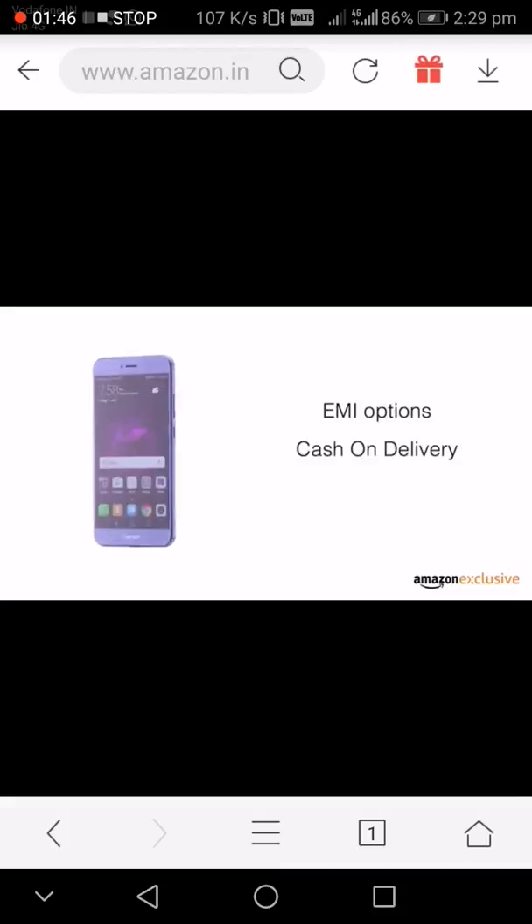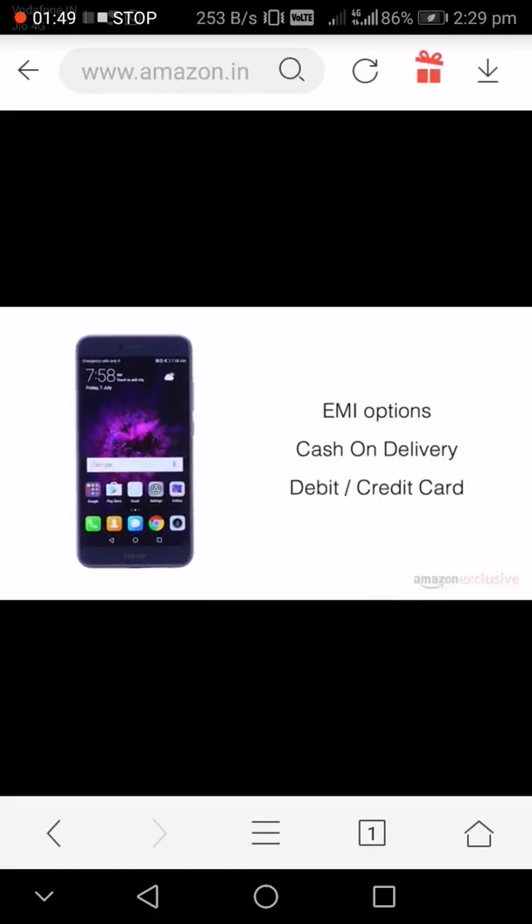The phone is made available through various EMI options, cash on delivery, and payment through your debit or credit card, exclusively on Amazon.